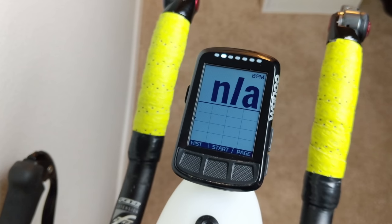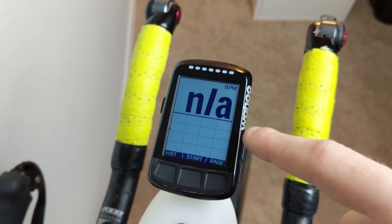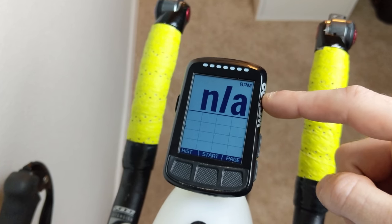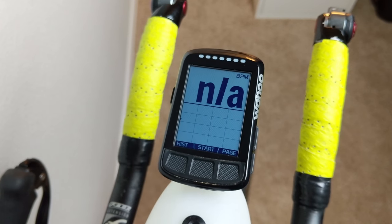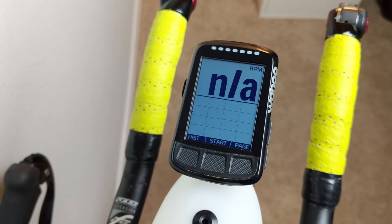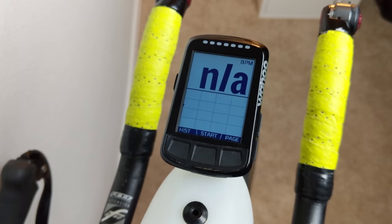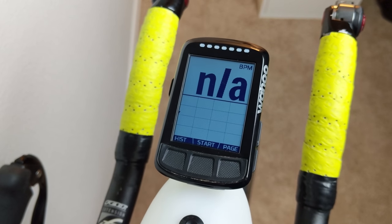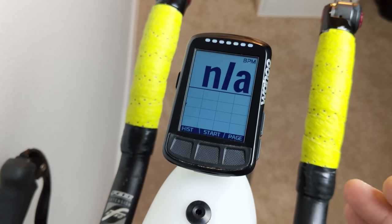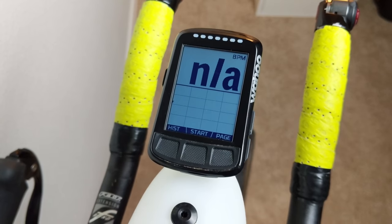A couple more quick screens: first is my climbing screen. This shows an elevation profile for the course, where I'm at on the course, and my current BPM. Especially for a course you've never ridden before, like many long-course triathlons, I preload the bike course into the computer so I can see where I'm at and how I'm doing with climbing — whether it's a short hill I'll be over in two turns, or a long three-mile climb I really need to settle in on.